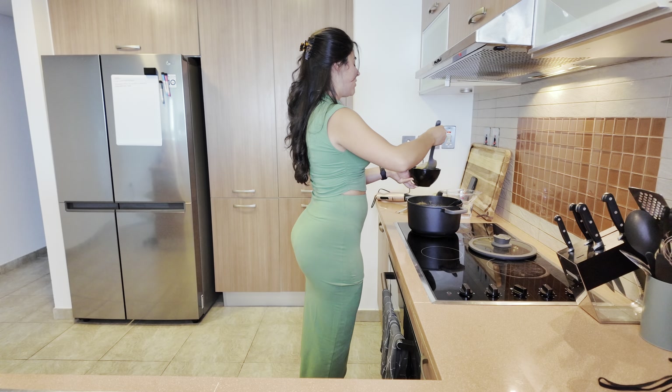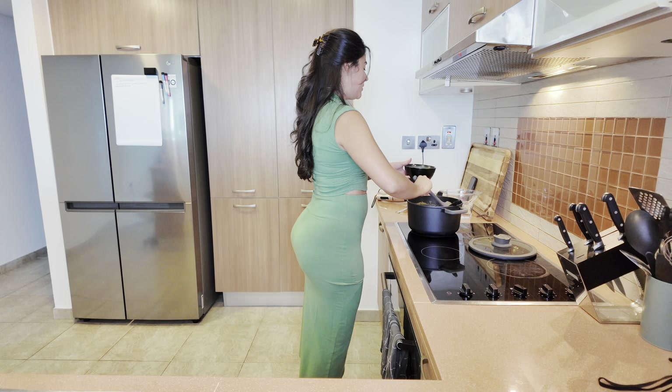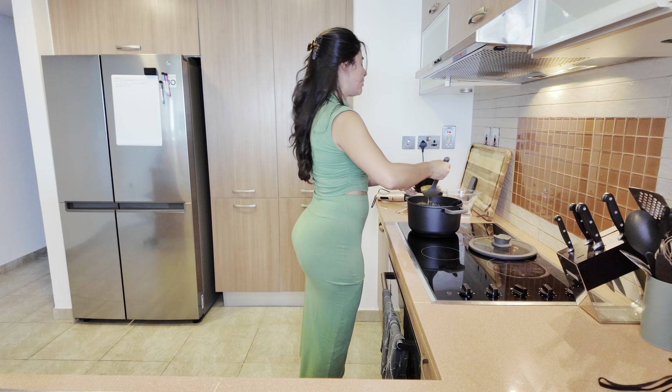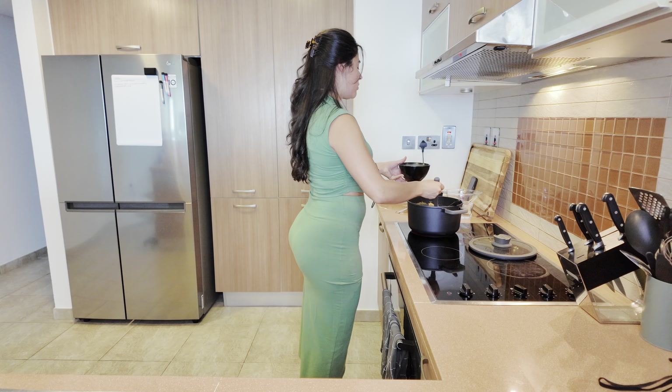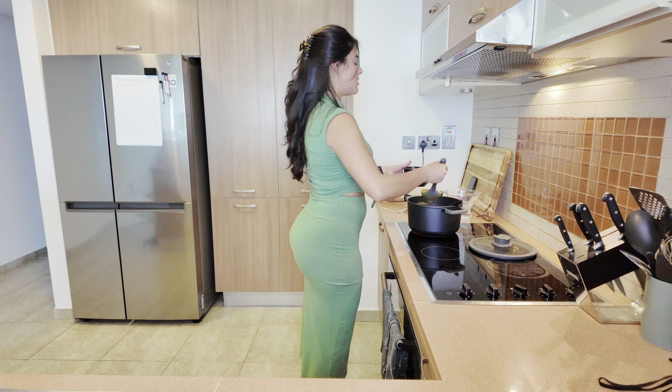Now it's time for us to eat this — without spilling, preferably. You can top it with crunchy onions or croutons, even cheese, whatever you like.